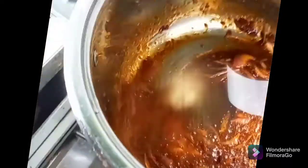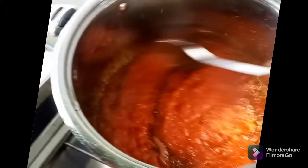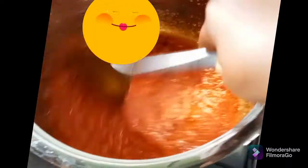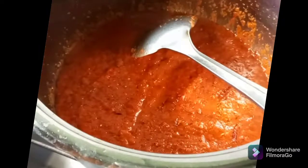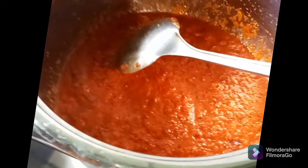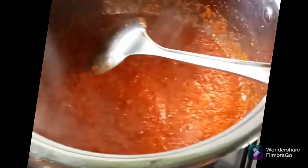When the tomato paste is ready, quickly add the blended tomatoes and onion. It took me five minutes to fry that tomato paste before I finally added the blended tomatoes, tatashi and onion.